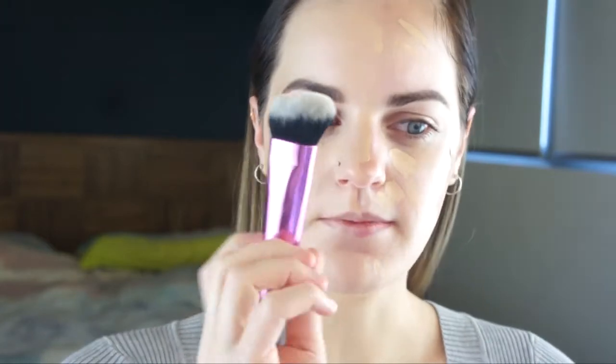I'm going to use a brush now — the Real Techniques Sculpting Brush to apply the rest. It's easy to blend with the brush as well. And that's it blended with the brush — it gives you the same medium coverage. I think I prefer the way it blends with the sponge; I think it gives you a more natural look to the skin.